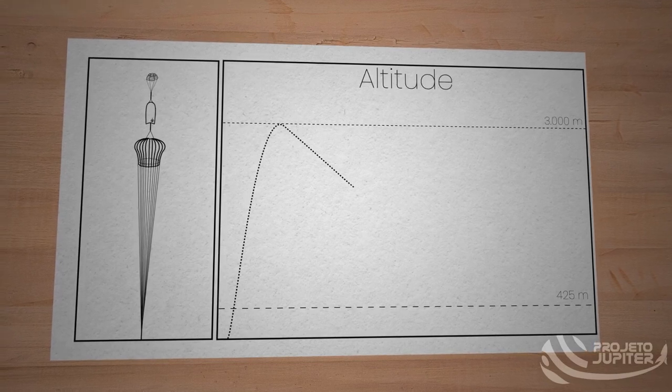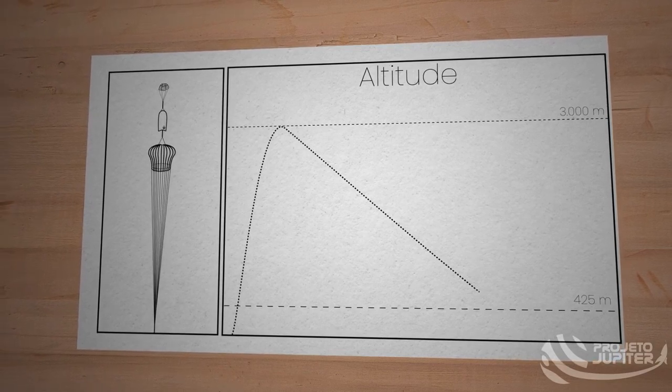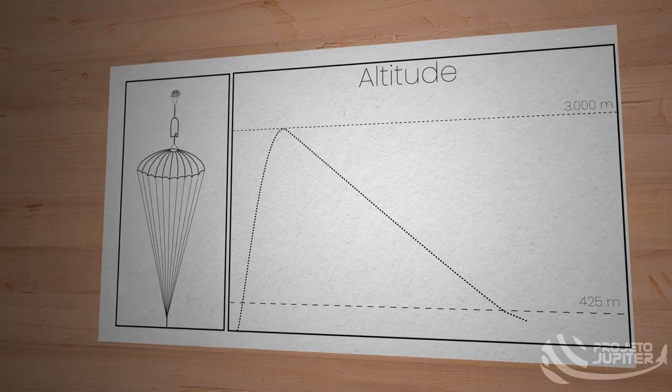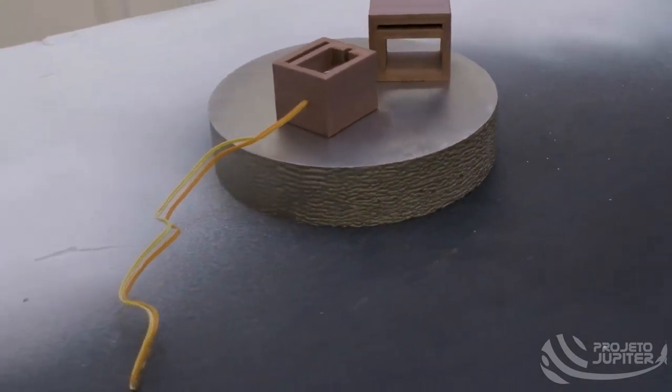At this point, the reefing line is keeping the main chute from fully opening, reducing the parachute's total drag, which results in the rocket's speed decreasing with more stability at high altitudes. As the altitude decreases and the rocket reaches a predetermined level, the dis-reefing takes place. During this event, another charge of black powder is ignited inside the reefing cutters, severing the reefing line, which allows the main parachute to achieve its total drag, greatly reducing the vertical speed until ground level.